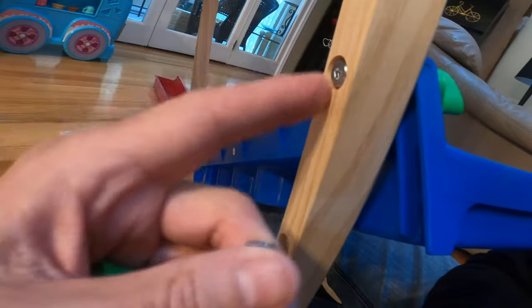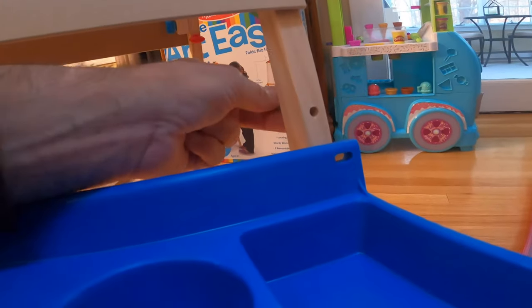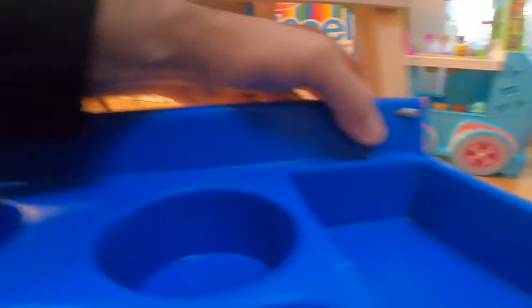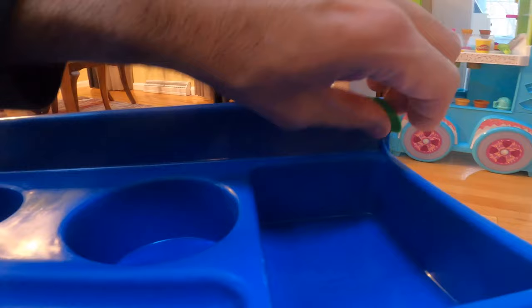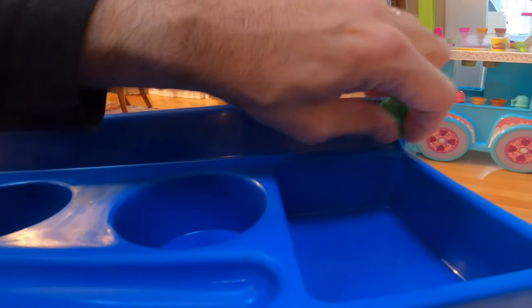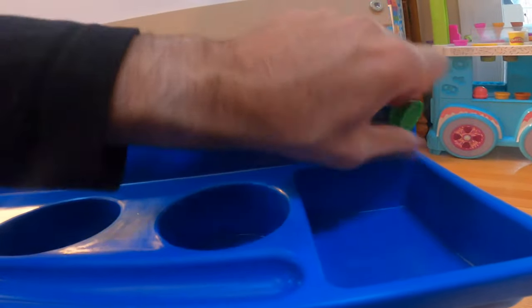For the trays, only short screws are left. Make sure you put them in the back — it's inset a bit, so if you put it in from the front it won't work. Put the screw in from the back, it pops out, and then you have plenty of room to slide the tray over. One side is for paint and one side is for crayons and coloring — the paint side is the side where the paper goes.